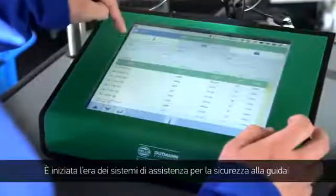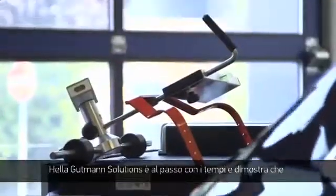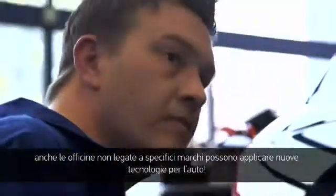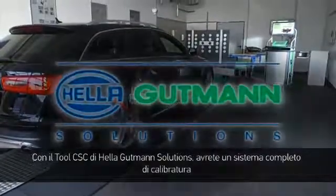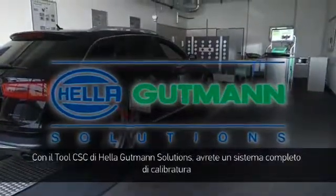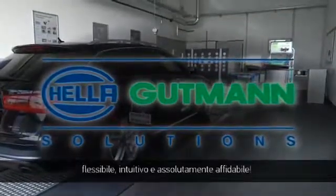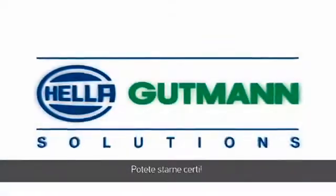The era of driver assistance systems has begun. Hella Gutmann Solutions is a big part of that and proves that the implementation of new technologies in vehicles is also possible for non-affiliated workshops. The CSC tool from Hella Gutmann Solutions provides a flexible, intuitively operated and 100% reliable complete calibration system. Try it for yourself.